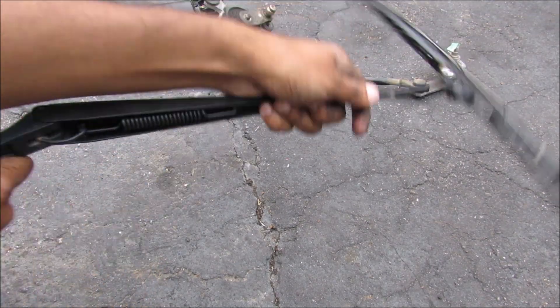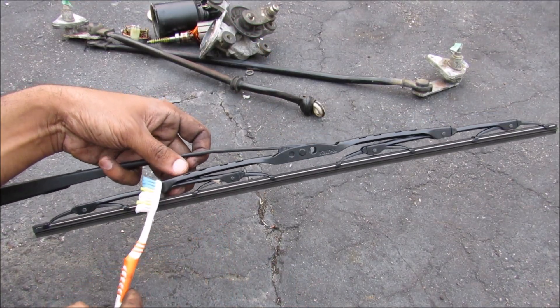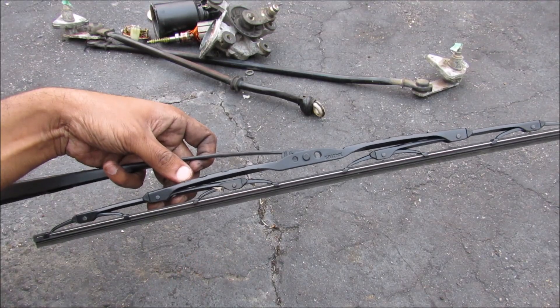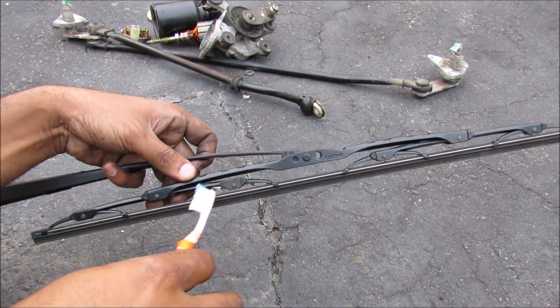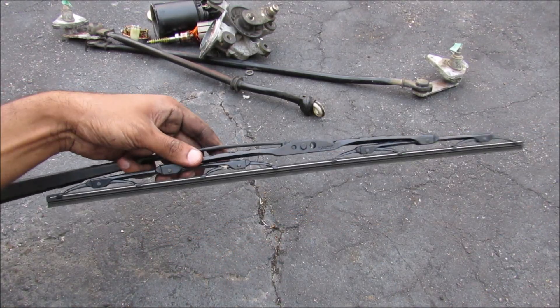Moving on to the wiper arms — we've got this spring here that's responsible for putting pressure against the windshield. This steel wiper blade is actually made up of a bunch of small little pieces that join into a whipple tree mechanism. What that does is allow for even pressure points across the surface of the blade, to allow for a clean wipe.